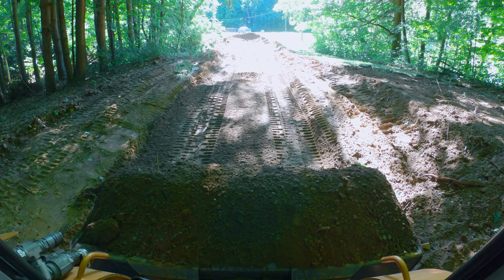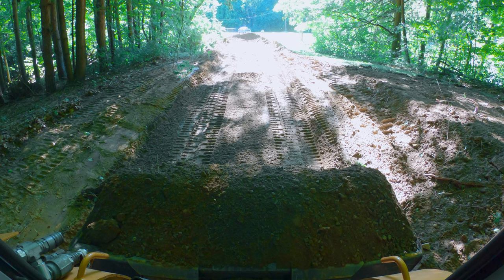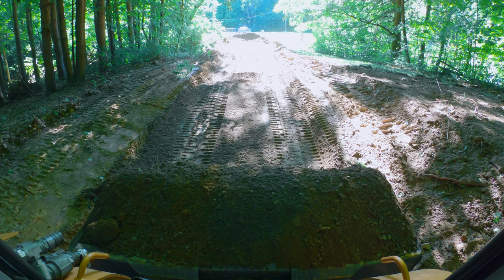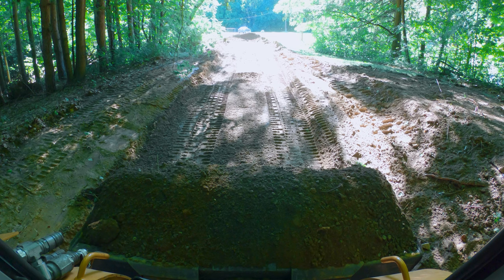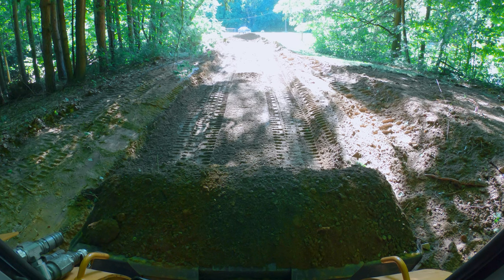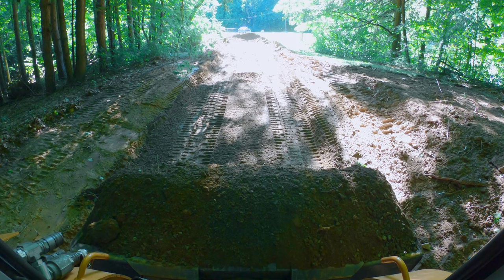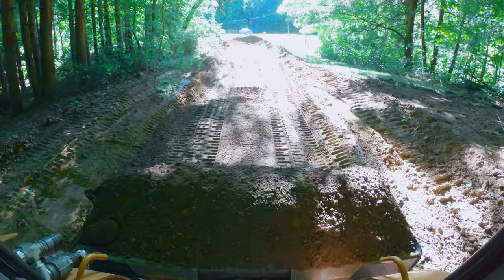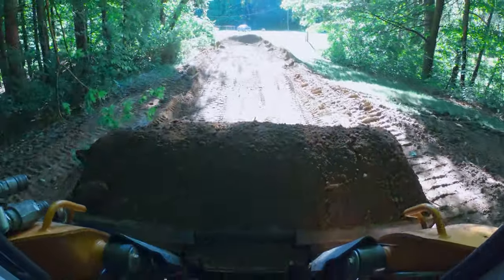The key anytime you're grading in a skid steer is you want to get a flat area made for yourself — a flat pad — because life gets a thousand times easier when you have a flat pad to work off. So let's go up here and we're just going to bomb an area out real quick.